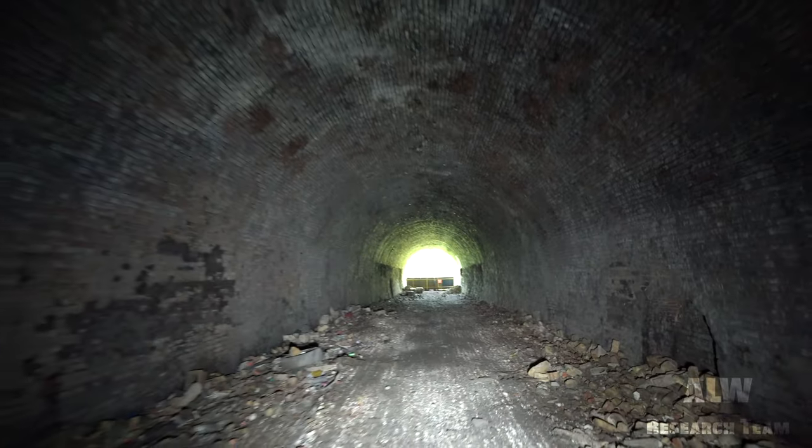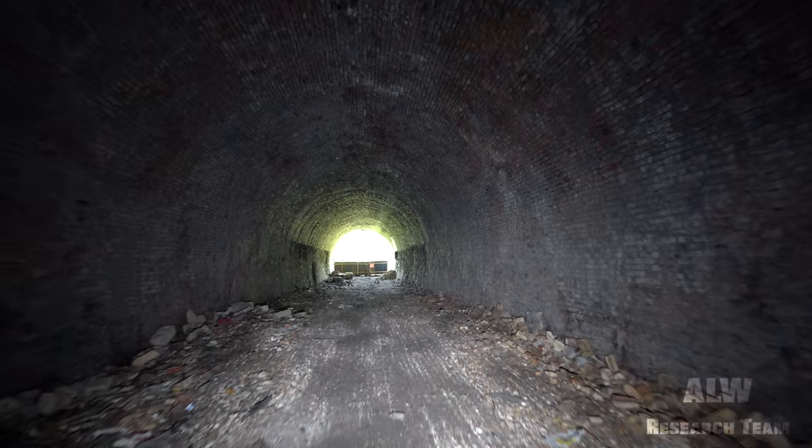It's so sad that that's been allowed to happen because these structures really are important and they shouldn't be forgotten, but eventually they will be - and that is the reason why I do this channel. I want to document real history that's been deleted by the movement of time itself. So give it 10 years, this tunnel might be collapsed and filled in and gone forever, but for now it'll be on YouTube right here at ALW Research Team. If you haven't already, please press that subscribe button and you'll receive new videos every Thursday at 4pm UK time. Thank you very much for watching.